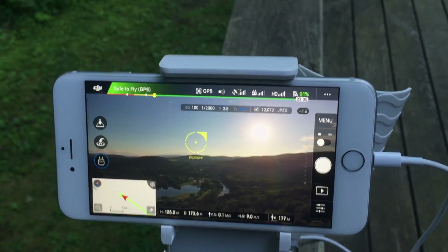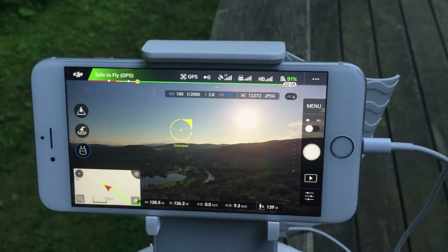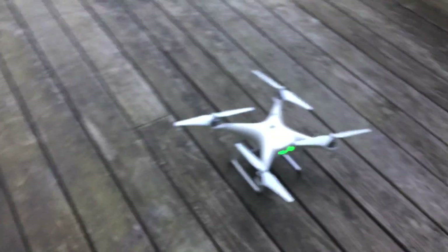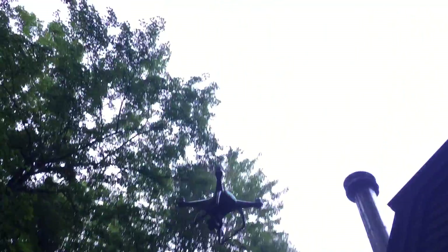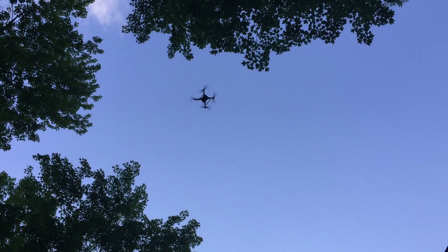I'll do another test to see how far I get without the signal boosters on, so we'll stop it here. All right, so I just landed the Phantom 4 as you can see right here, and I'm gonna go ahead and take off. Shaking this trying to do this one-handed.